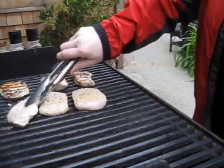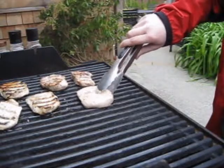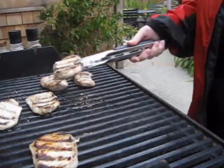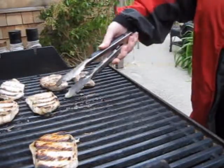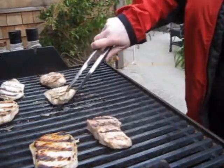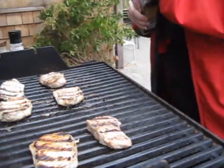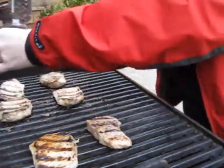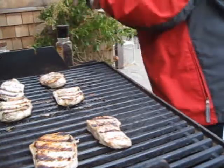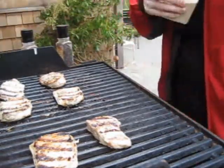See how uneven this grill is — it is a Weber and I love the Weber, this one is a couple years old. See, this one's thin and it's got good cooking on it. I'm going to move them around a little bit to where my hot spots are — this one's small so I'll move that over there and keep these in my hot spot. Then I'll salt and pepper this side.